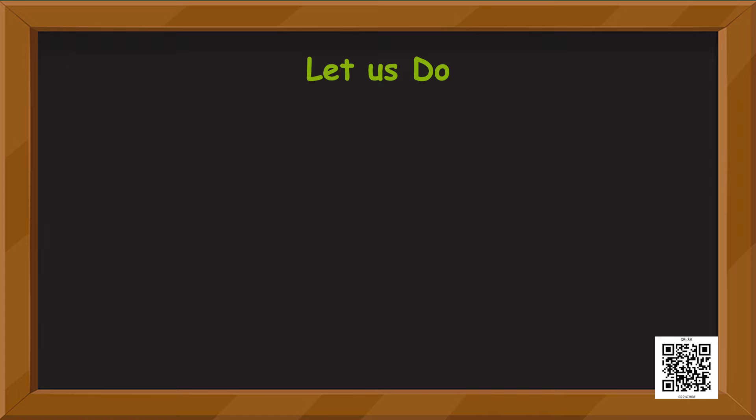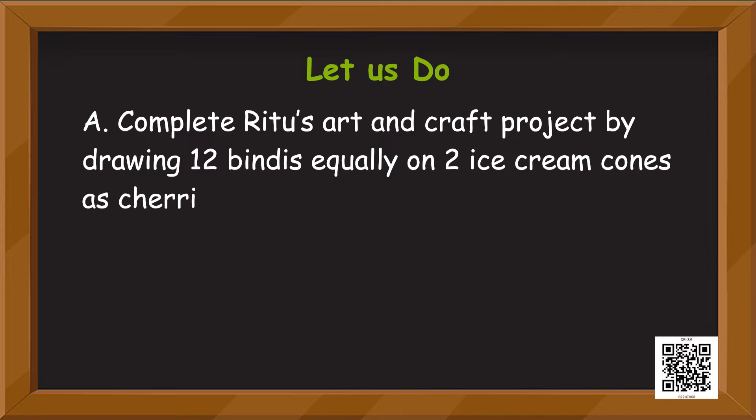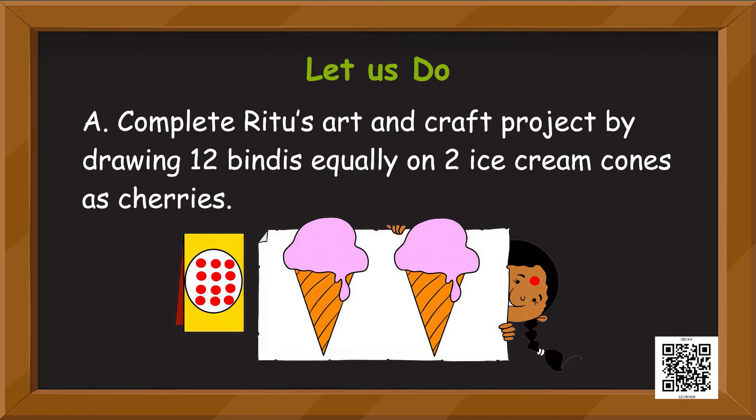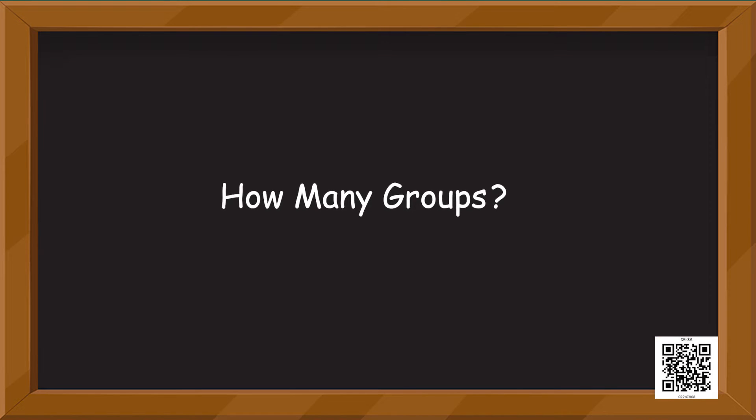Now it's time to do some exercises! Let us complete Ritu's art and craft project by drawing 12 bindis equally on two ice cream cones as cherries. Ritu doesn't have cherries to put on the cones, so she wants to put bindis instead to make the ice cream cones look even more beautiful. Can you help Ritu? Now what do we have next — something even more interesting! How many groups? Are you ready?